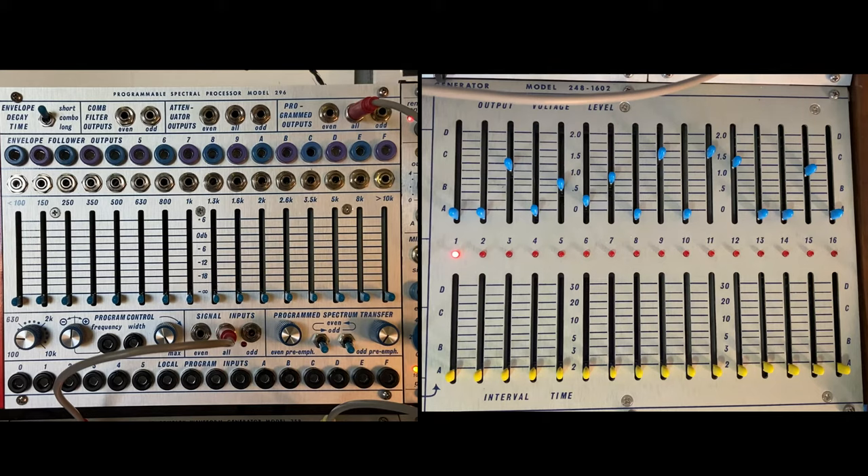Another cool thing is to run these into CV processors. The model 255 was kind of developed with the 296 in mind — you take a bunch of these envelope follower outputs and you can invert them and add positive and negative slew to them to bend those CV fluctuations even further.